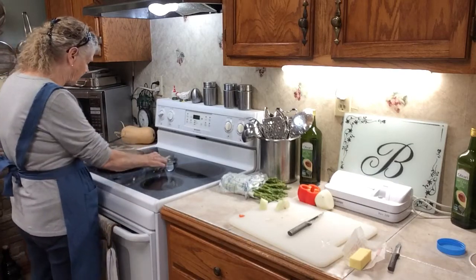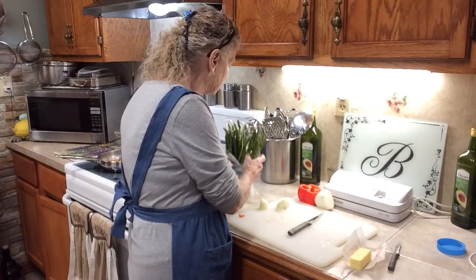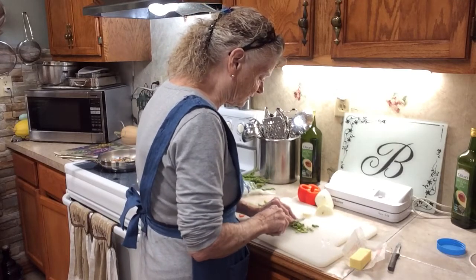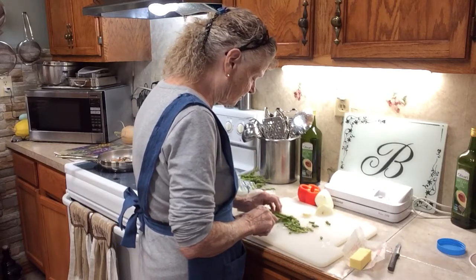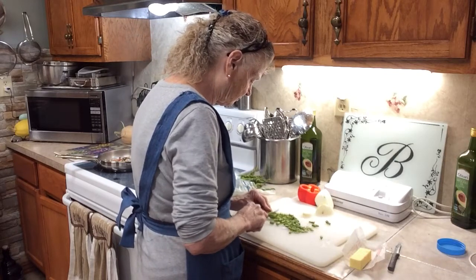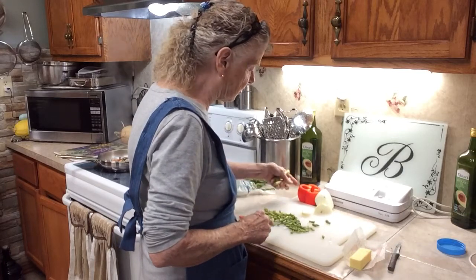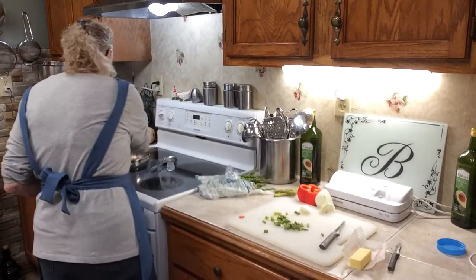I'm going to sauté these until they're kind of getting soft. I like them soft. This is asparagus — I've already washed it, it's already been cleaned. I'm just going to cut it up in small bite-sized pieces because I don't really like it in big pieces. If these stems start getting hard, don't eat them because they're not good when they're tough. Put that in there.